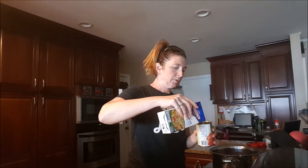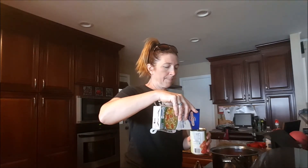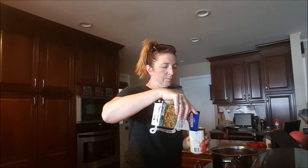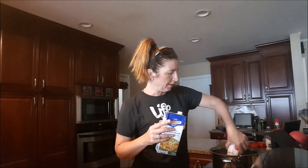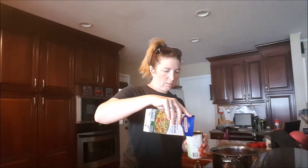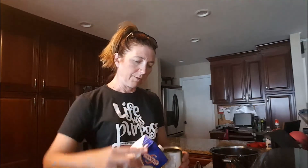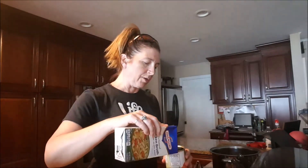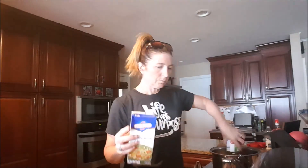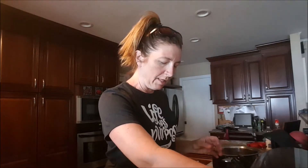You can use chicken broth that you've made or just buy it in a carton or can. I'm going to add one full can and then about three-quarters of a can — this carton is 32 ounces, so not quite all of it. So we've added the tomatoes and the chicken broth.